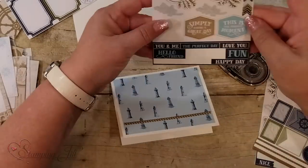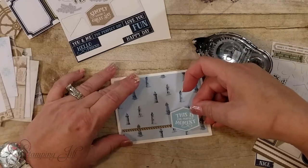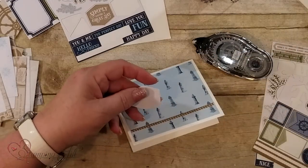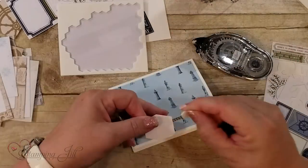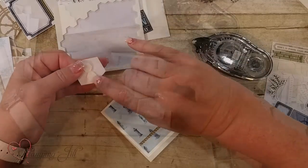Simply having a great day — this is your perfect moment. I think I'm going to use this as the perfect moment sticker and I like to pop mine up, so I'll put some dimensionals on it, and I think I can even use some other stickers with this.